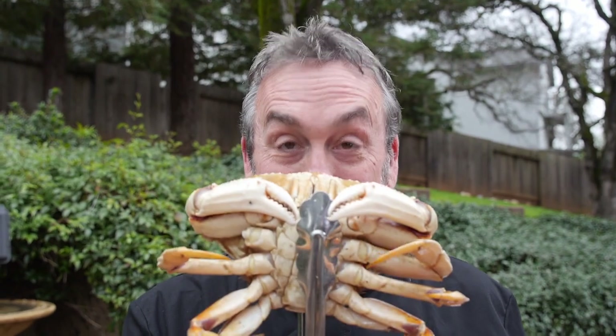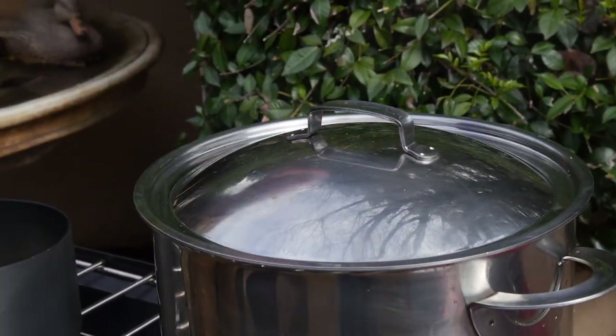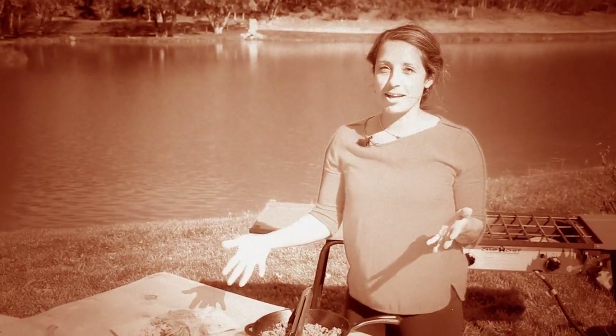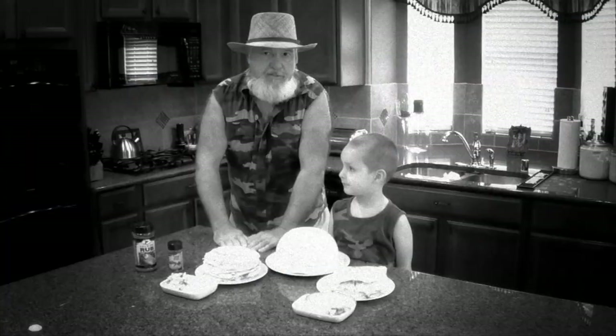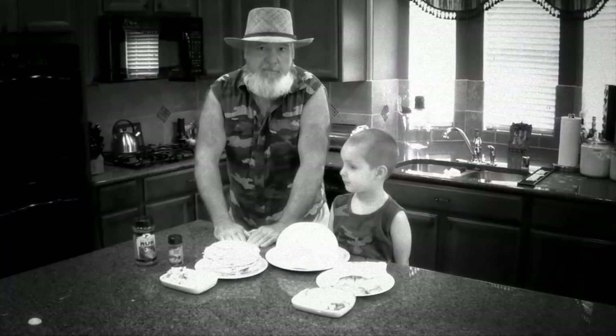Coming up on The Sporting Chef. Today on the show, I've got crabs. Susie makes elk lettuce wraps. Brad Fenson's got duck. Stacey makes a different kind of pie. Tommy cooks his favorite fish. And guess what? Buddy's got cakes, too.